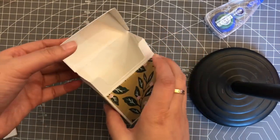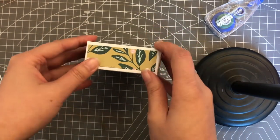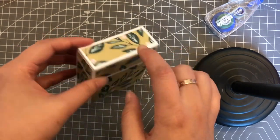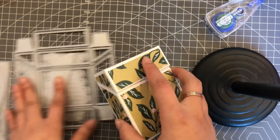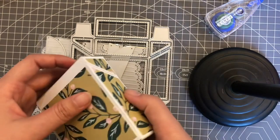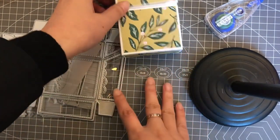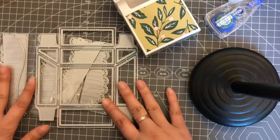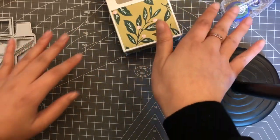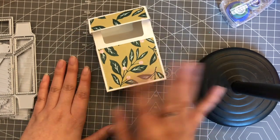Hope you like the tutorial and this box. Any questions, please leave a comment below. I'll leave the link for the box and the rosette die in the description box below, so don't forget to check it out if you're interested. We also have some new dies in our store, and I will do a video soon. I'll catch you in the next video — thank you for watching, have a nice day, bye!